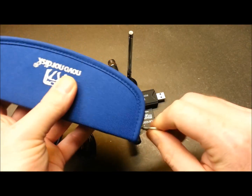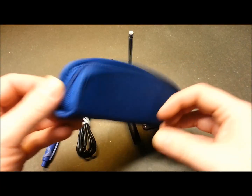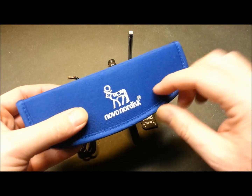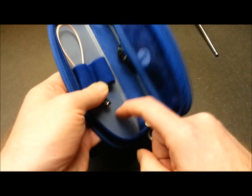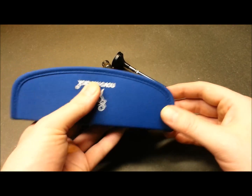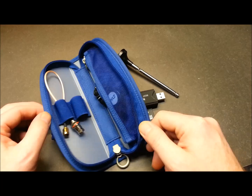You can probably go to the pharmacy and pick up one of these cases or something similar, but I really like this one designed to protect injection needles because it has quite a bit of rigidity - it protects the dongle, antenna, and electronics. I really hope this helps someone. Good luck in your software defined radio ventures, thanks for watching.